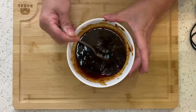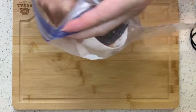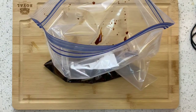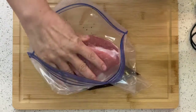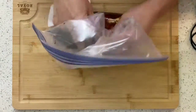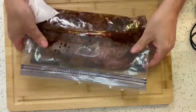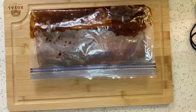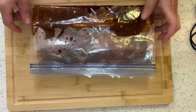Mix everything together and put it into a zip lock bag, then place the pork into the bag and massage the sauce into the pork. Leave this in the fridge overnight. If you want to cook within the same day, at least marinate for four hours. Does that sound simple?